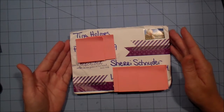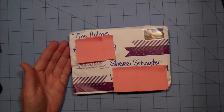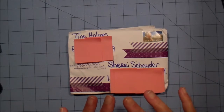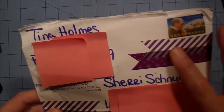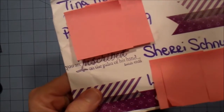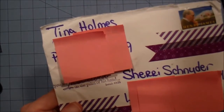This entry comes from Tina Holmes, she's over at Tell Him Thank You. Tina loves a couple of things — she loves the Lord and she loves purple. Her envelope just screams Tina: she's got some purple washi tape around the envelope, so pretty. On the back it says 'God loves you' and 'You are inscribed on the palm of His hand' — that's Isaiah 49:16. That is so beautiful, Tina.